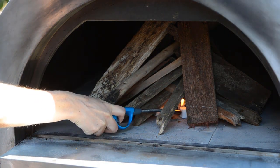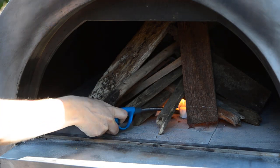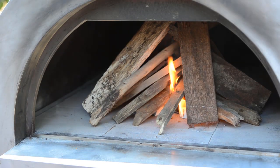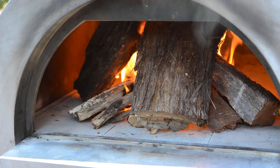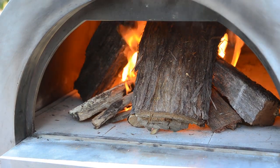Grab a lighter or match and light the fire lighters and paper and let the wood catch alight. Once the fire is going you can add some larger pieces of wood to ensure a longer and hotter burn.